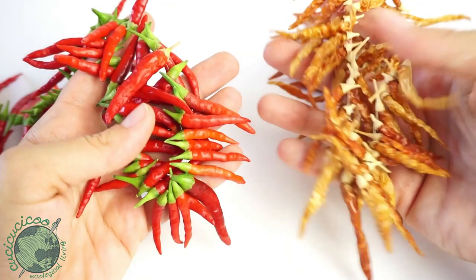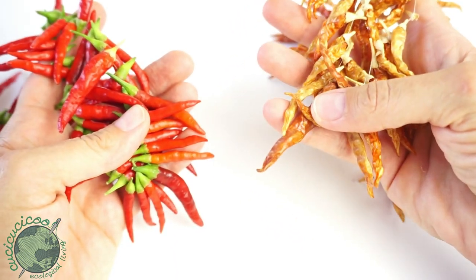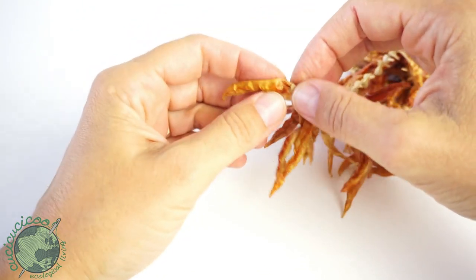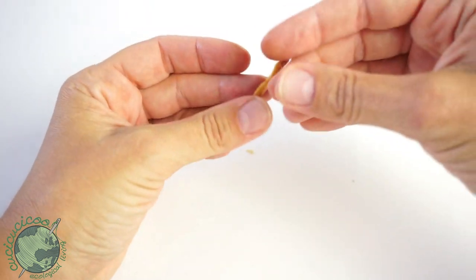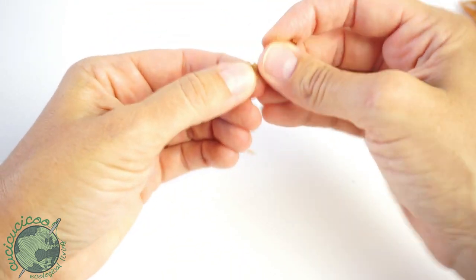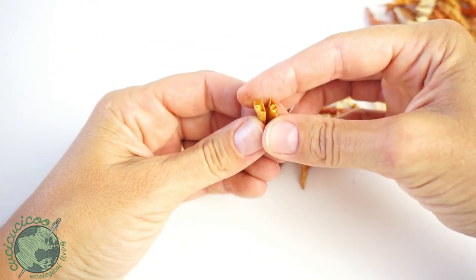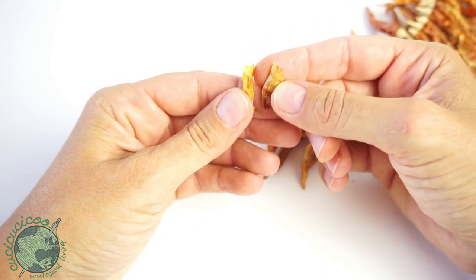When they get dried they'll look something like this. These ones are super dried — I've actually had them hanging for a couple of years because I just had so many of them. Once they're dry, you can just break them off — they come off really easily from the little cap that used to be green. You can break them in half and see the seeds come out, and just put them in your cooking like that. Or take a bunch and break them up in a food processor to get red pepper flakes.